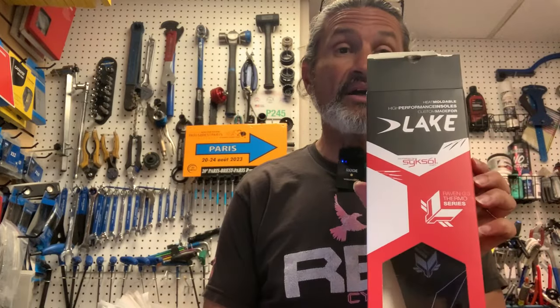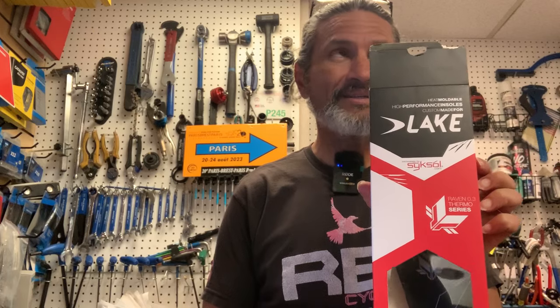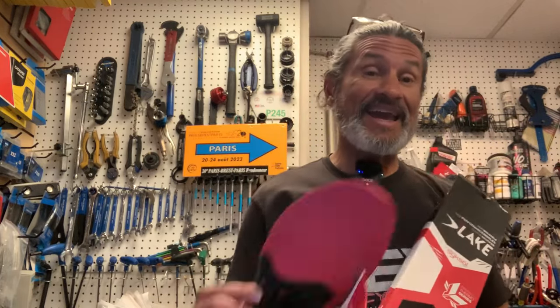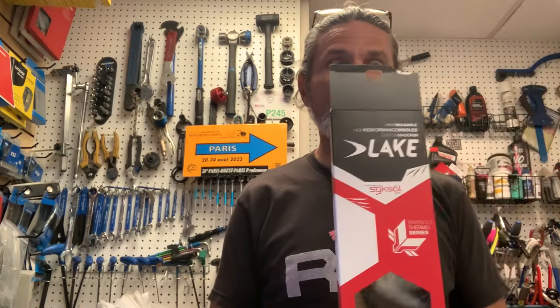There'll always be that type of transparency. Anything I review on this channel, I've purchased with my own funds — not always in an employee purchase program situation, because some vendors don't even offer it. These are Lake branded; they're made by a company called SickSol.